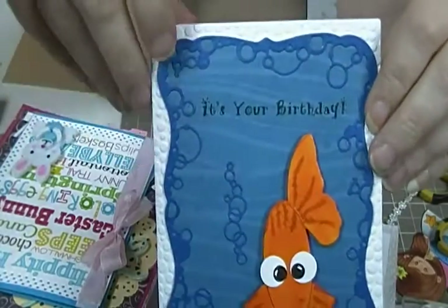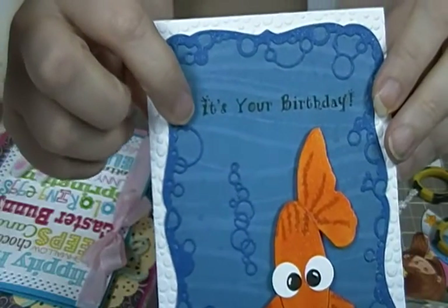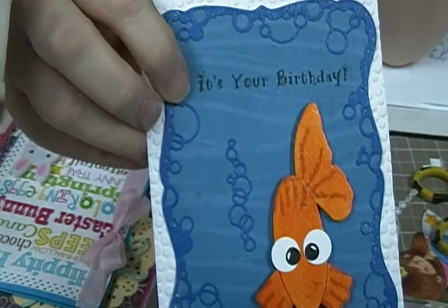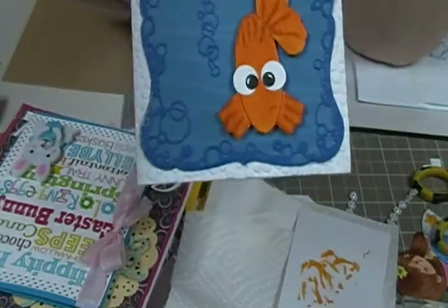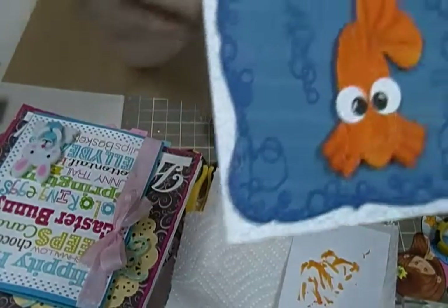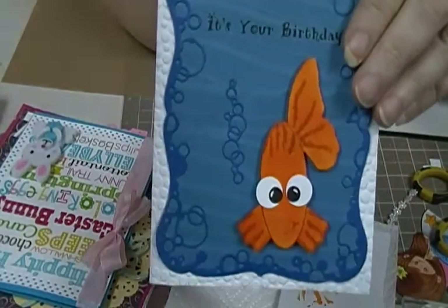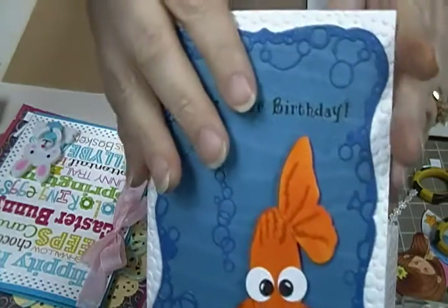I just thought when I saw it it was so, so cute. And this sentiment right here — 'It's Your Birthday' — I believe that's going to be from Pink Designs. That's the name: Pink Designs. I don't think she does stamps anymore; I've had it for a long time.